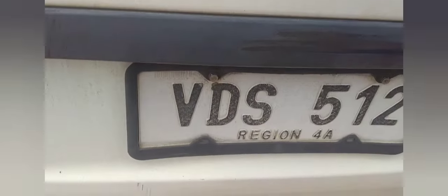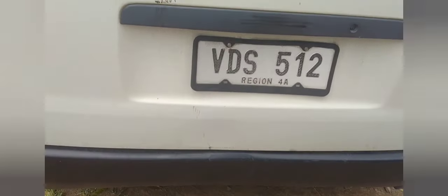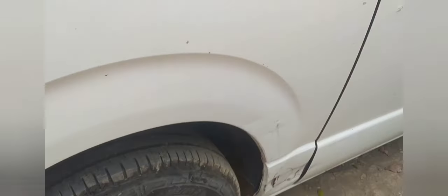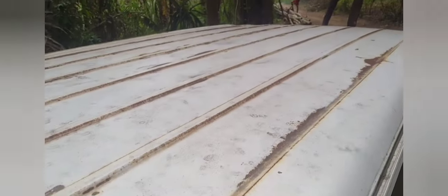Okay din ang kanyang windshield dito sa gilid. So medyo may kaunting damage pero kayang kaya pa sa buffing. Ito naman ay itim, and then bumper itim. So wala syang logo sa likod ng iba pa, kundi ito lang. So pagdating natin sa ibabaw, eto.